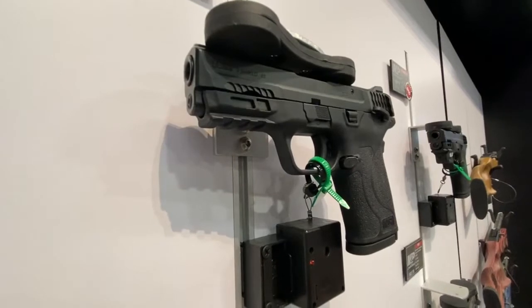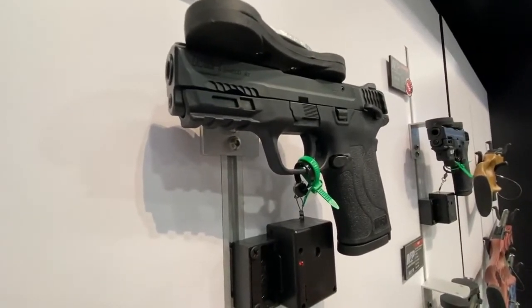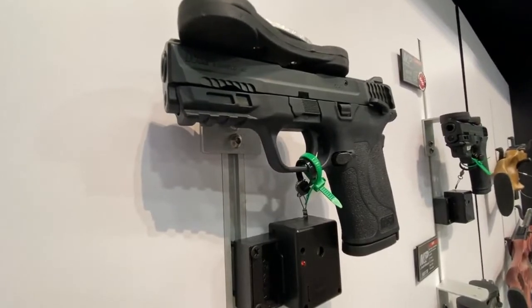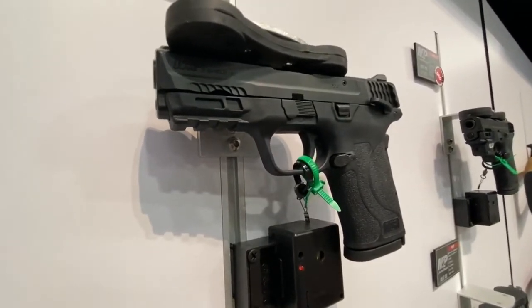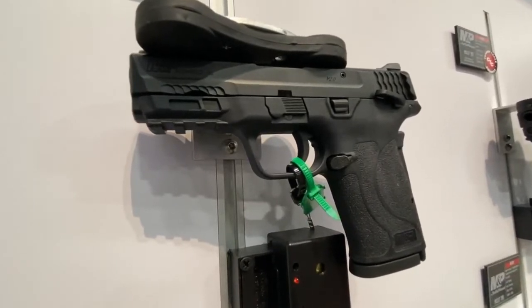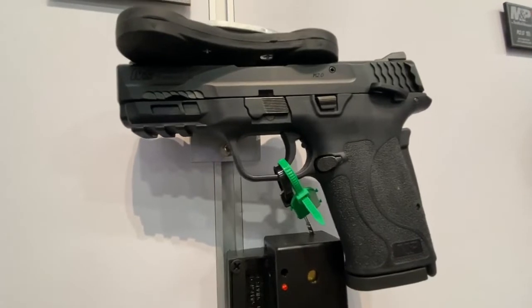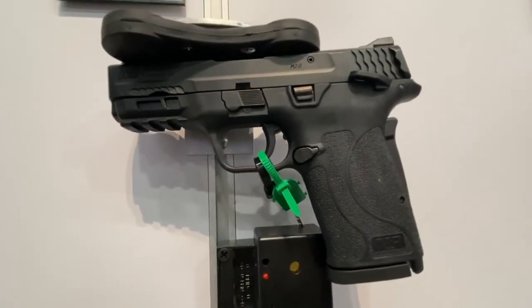The .380 EZ has been wildly popular, primarily for those who really struggle with racking a slide but want a semi-automatic pistol. Now that they've made it in 9mm, I think this is going to be a huge hit for Smith & Wesson. I definitely want to get a hold of one because I've always been a big fan. There's our look at the 2020 SHOT Show with Smith & Wesson on the 9 EZ.